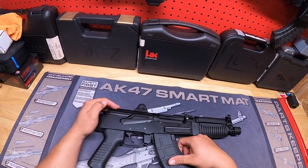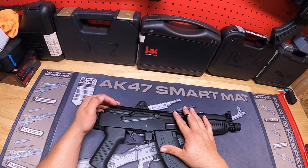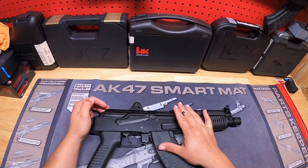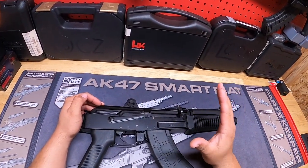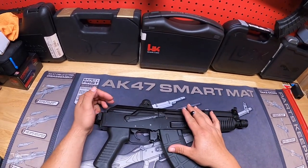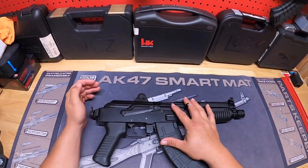Anyways guys, it's 2020 now — the start of a new decade. Let's try to move forward. Anything we learned from the last decade, let's bring it to this decade and just become a better person. But anyways, I want to make a quick video on this AK that I got here.